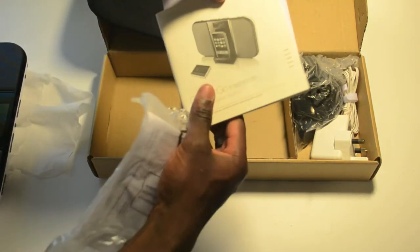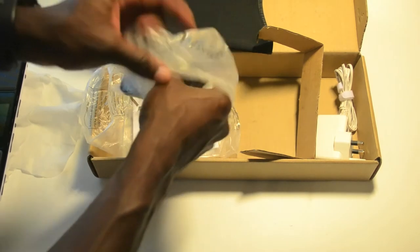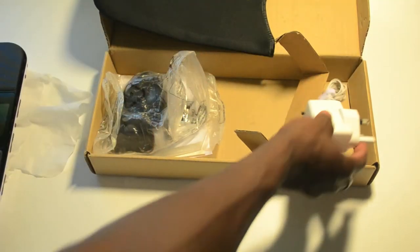You've got your manual — a little book to go through to learn how to use the product, with some warranty information. You've also got some more plates for your docking area — quite a lot in there for some reason. And you've got your charger as well, which is perfect.